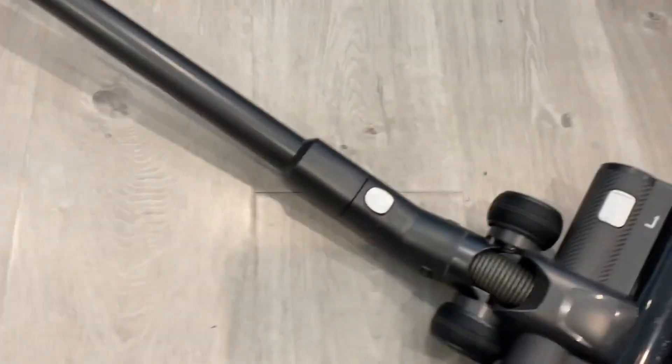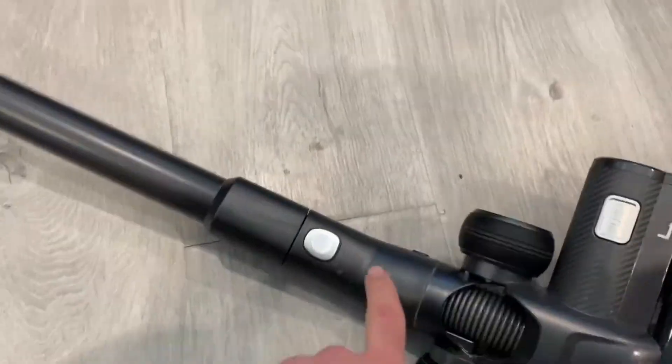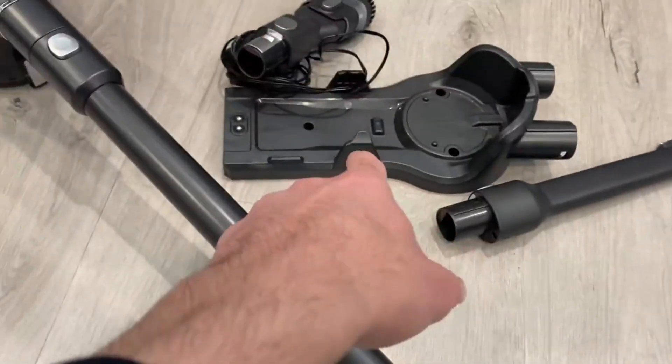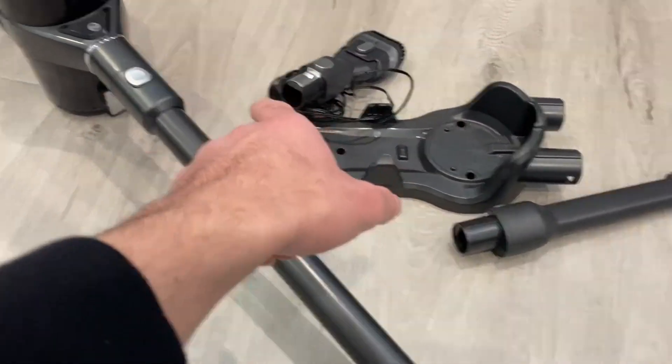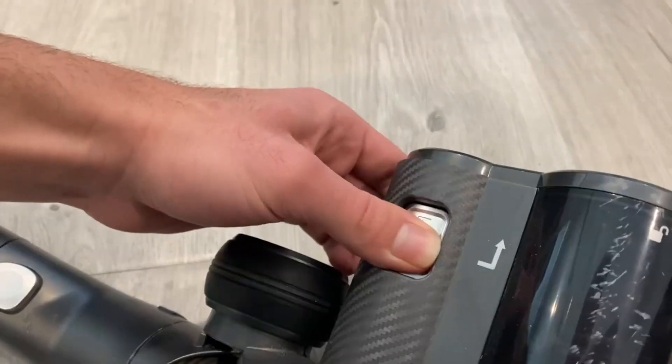As you can see, it comes with a couple of other attachments you can add to either end to make it shorter or longer. That is a charging dock with the charging contact right there that you just put right up against the actual dock.